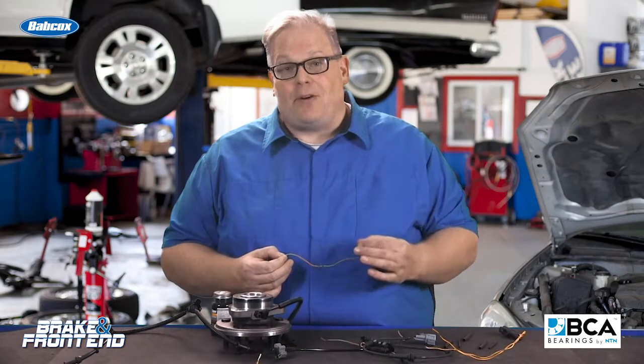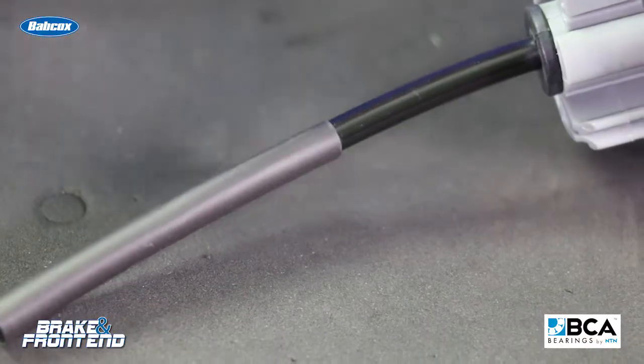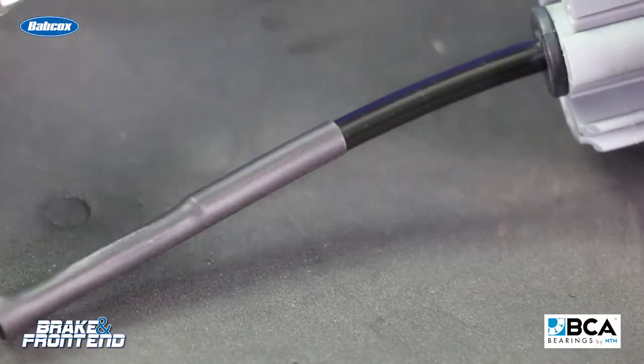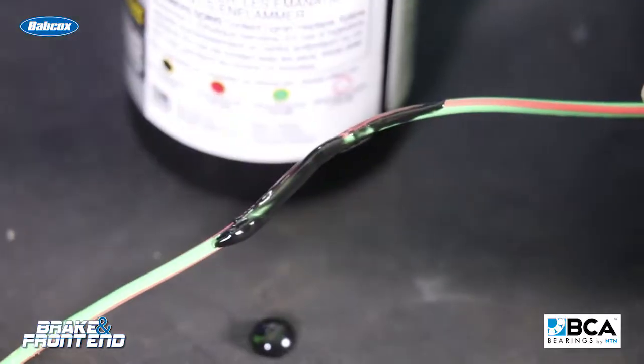So you're better off replacing the entire wire. There's no way possible that any amount of heat-shrink tubing, liquid electrical tape, or other methods can seal it. Once water gets in, it starts to cause corrosion.